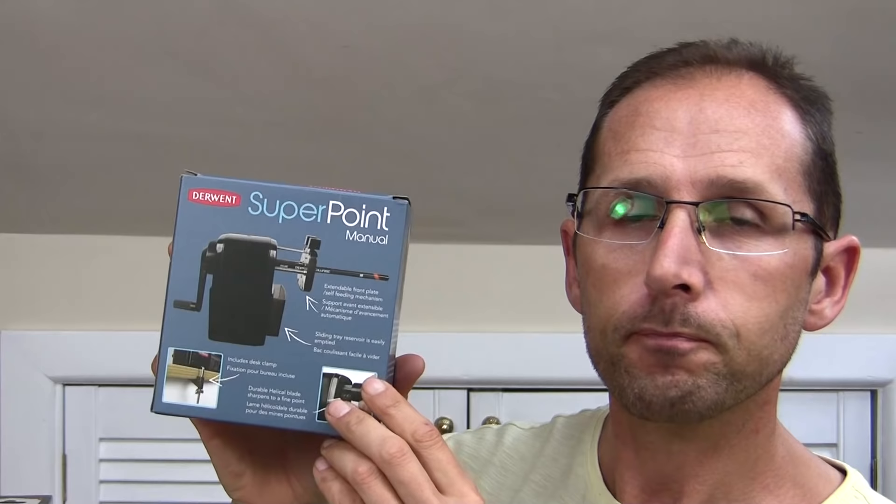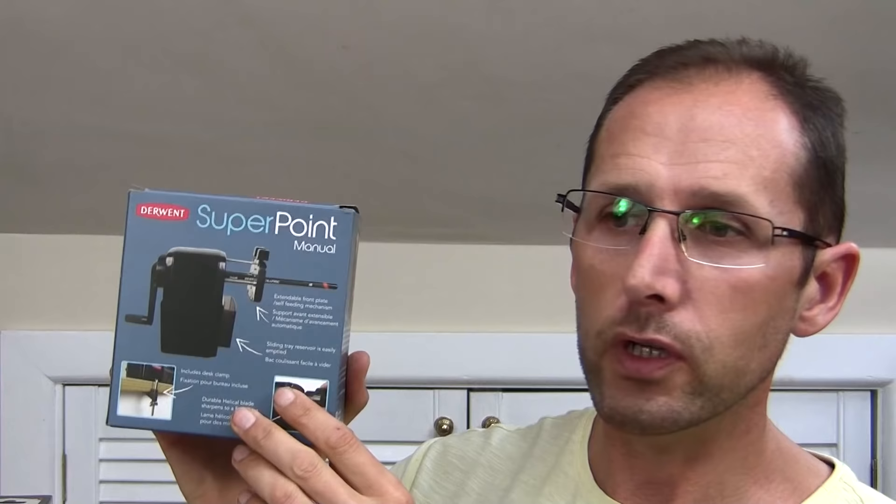I've got two brand new Derwent ones - the Super Point, which is the largest of the lot, sent to me for review, and the Super Point Mini, a cheaper version also brand new. In my previous reviews I checked out Derwent's battery operated sharpener, and when you take them apart it's basically just a little handheld plastic sharpener on a battery operated rotary mechanism - just spinning around your stationary pencil. I didn't like that whatsoever as it was chewing up the wood. So Derwent have clearly looked into improving with these crank handles.